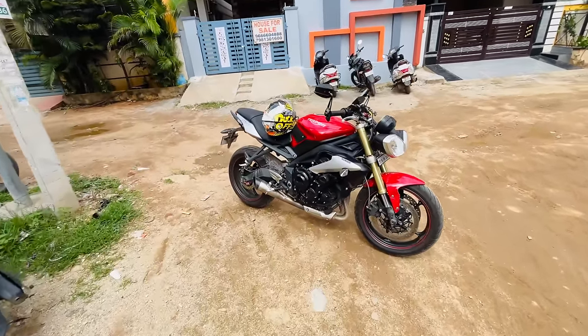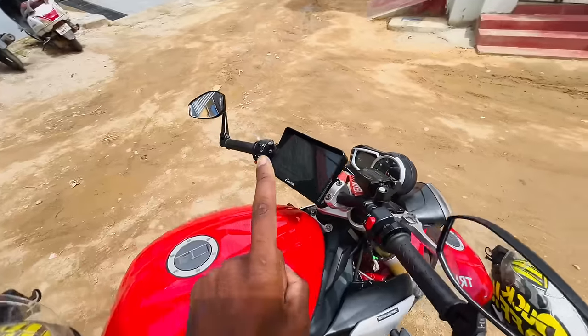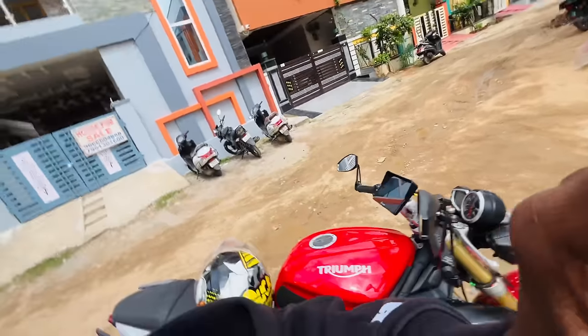Ladies and gentlemen, boys and girls, welcome and welcome back to the channel. I am sorry because I have lost interest in YouTube, but today we have a very interesting product. Today's video is all about this screen, the TV, or whatever you want to call it — the GPS mount — and we already have the unboxing video and a ride review.